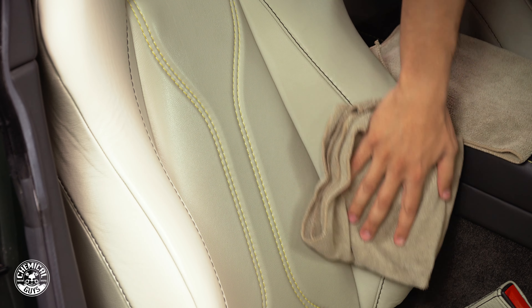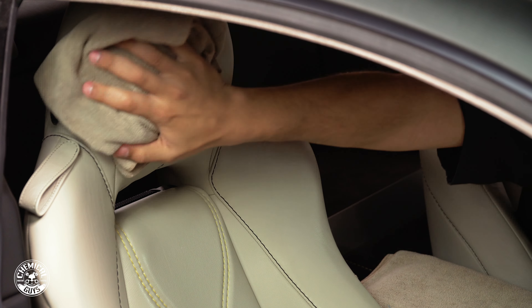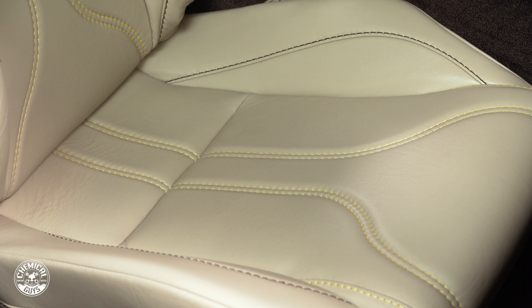Spraying it directly on the towel is going to prevent any overspray on the seat, especially since there is leather stitching here. We don't want to cause any kind of staining or clotting in the edges there, but we'll just wipe it all off.